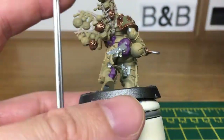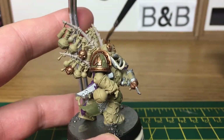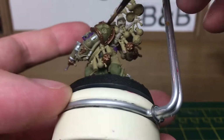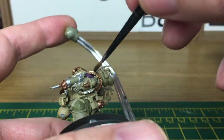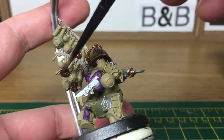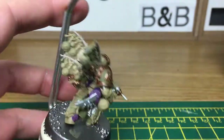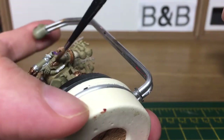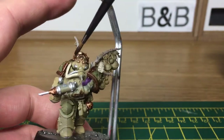OK, next we're going to be doing the shades. We're going to be using Agrax Earthshade on all the brass, Seraphim Sepia on all the armour, Reikland Fleshshade on the tubing and the flesh parts, and a little bit of Nuln Oil on all the silvers. Also Seraphim Sepia on the green of the shoulder pads and on the loincloth. We'll finish off all these shades and then when we come back we'll crack on with the next set of colours.